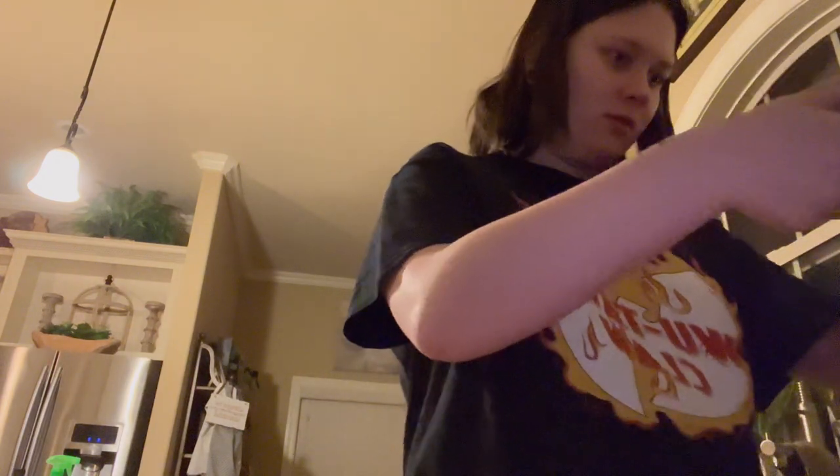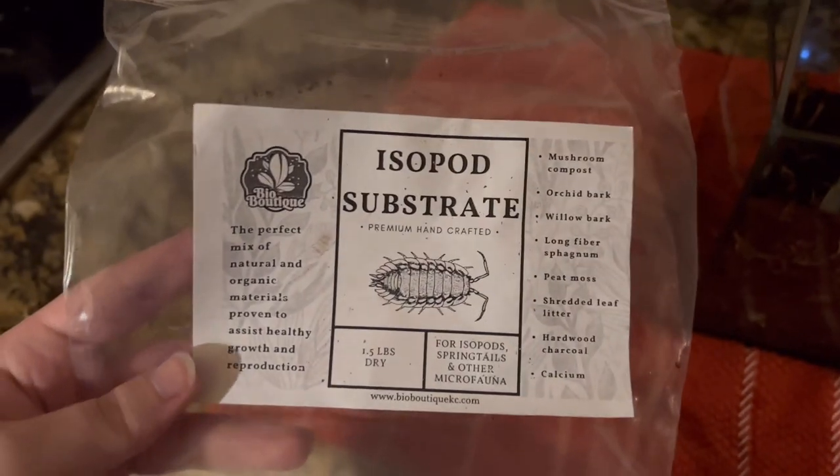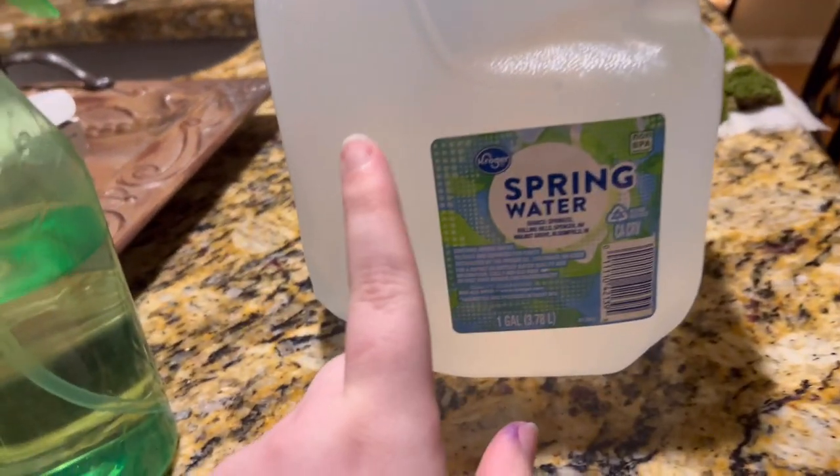Oh yeah, that's good enough! Nice. I really didn't think it was gonna be enough. I got this on Etsy and that's what's all in it — it's really nice for the snails.